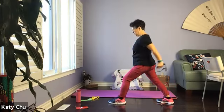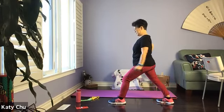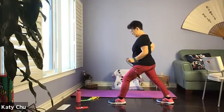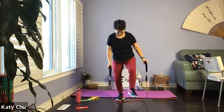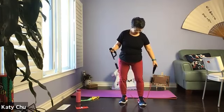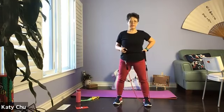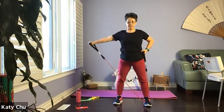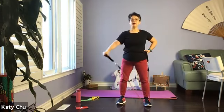Let's do another four, three, two, and one. Slowly release. Place one side of the band on one leg, the other hand on your waist for support. Pull it up to shoulder height. Palm facing down. Legs hip-width apart, soft knees.